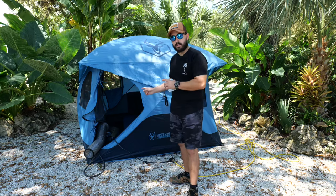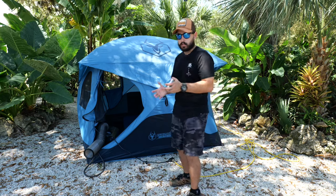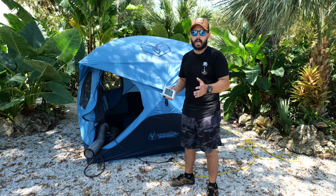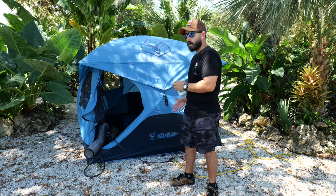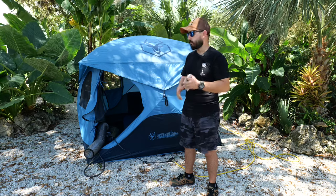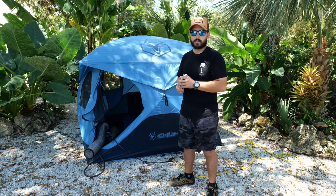We're waiting on the battery — we did order it and it hasn't come in yet, so we'll be doing a battery test very soon, so stay tuned for that. Right now we're hooked up to the grid and electrical power. A lot of times at campsites they'll have electrical outlets where you can plug up an AC like this with no problem. If you're off-grid, that's what the battery will be for.